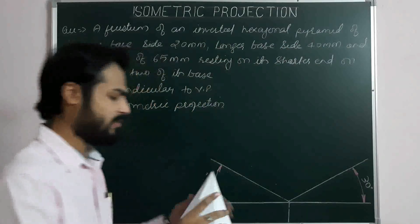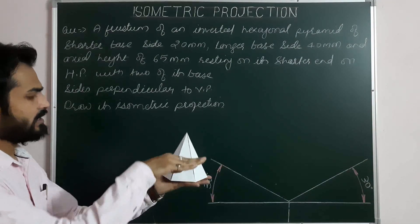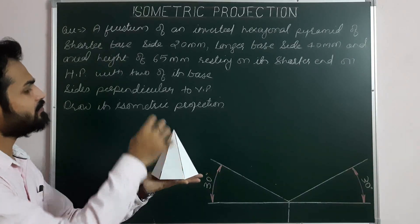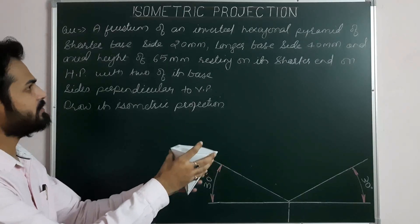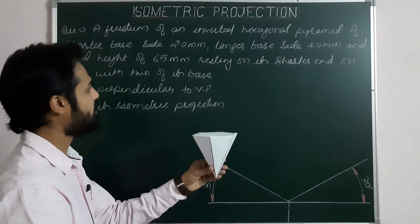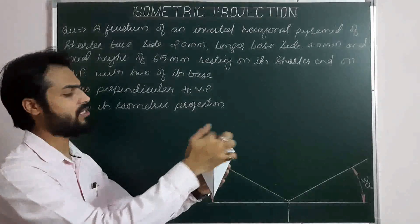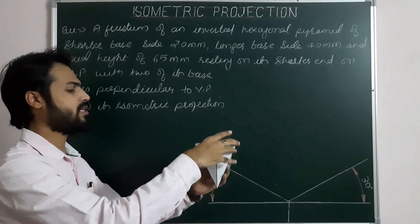For the given problem, assuming this is the solid frustum of a hexagonal pyramid: the longer base side is 40 mm and the shorter base side is 20 mm, kept in inverted position. It is resting on its shorter end on HP, with the axis 65 mm long — meaning the height from the first base to the second base is 65 mm. Two opposite parallel sides of the hexagonal base are perpendicular to VP, giving us the final position.